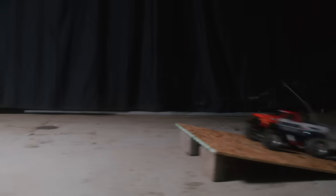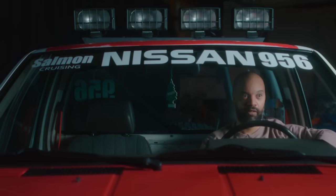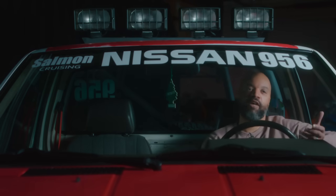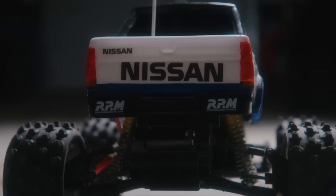The idea of when you're playing with your toys and thinking, what if I could actually get into one of these and drive it around? And then through a series of events that weren't planned at all, here I am inside the toy, driving it around. So that's pretty cool.